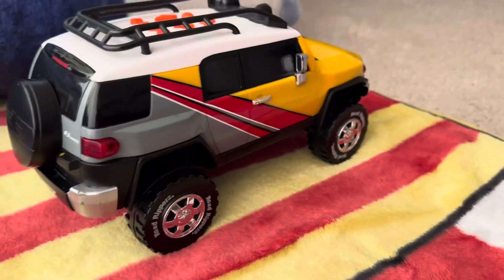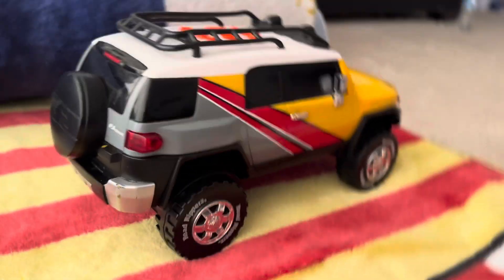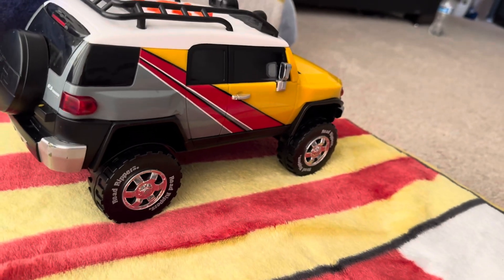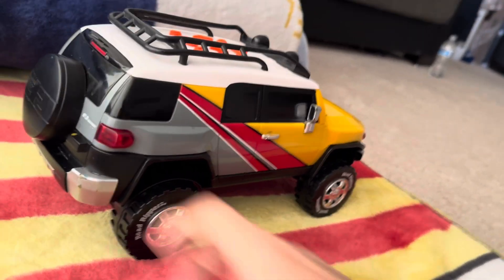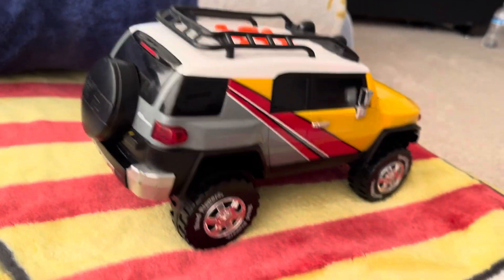I just wanted to tell you guys this little story of mine. Hopefully I get the cha-cha slide car — or truck. I want to get it, I want to get my childhood version, which was the red and black one. But that's all I wanted to tell you guys. Bye!